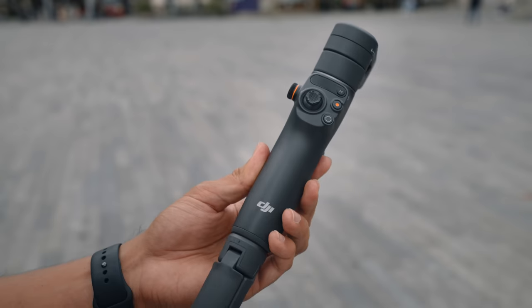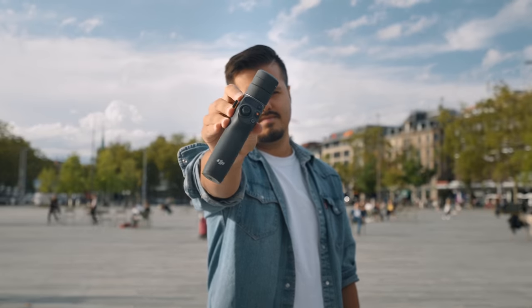What is going on mobile creators! I'm back here with another gimbal review and this time we will be looking at the DJI Osmo Mobile 6 — not the OM6, it's the Osmo Mobile 6. A slight change in branding, get used to it.